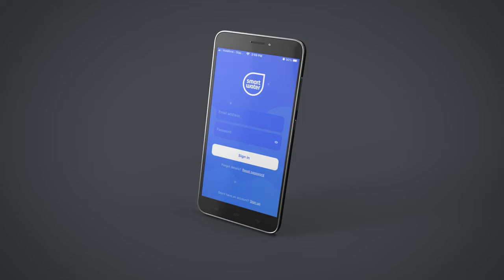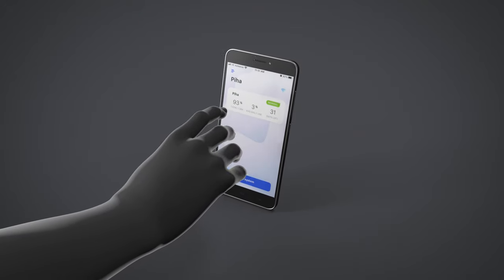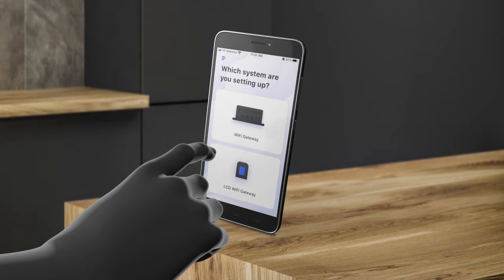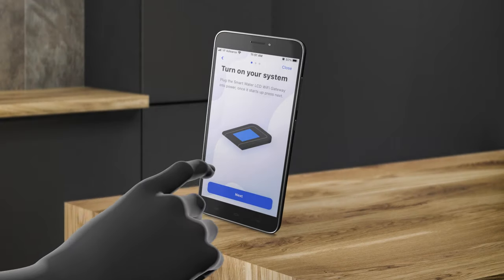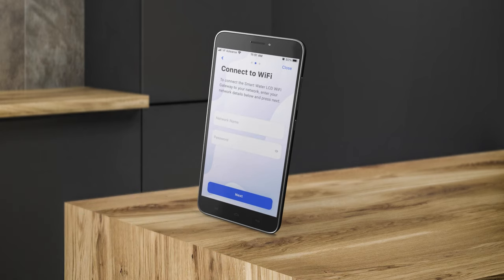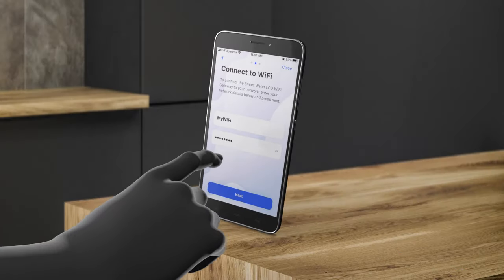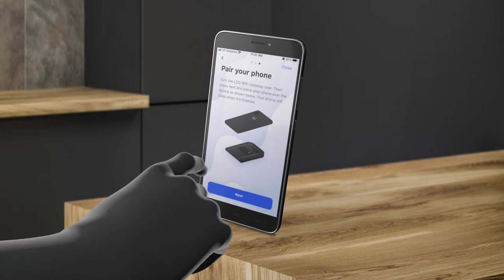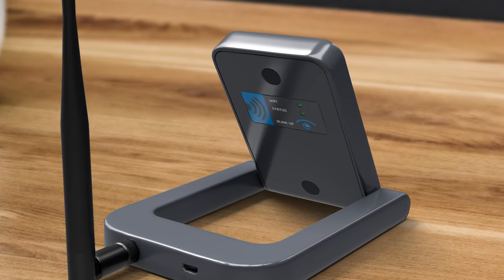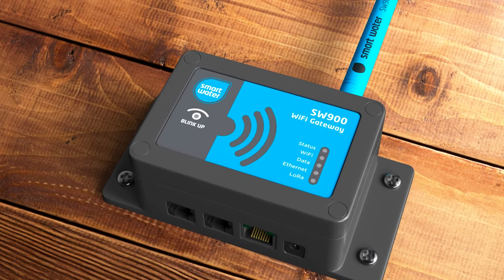Download the app to your mobile device via the Apple App Store or Google Play and create your own personal account. Then access the menu in the top left corner. Select the type of system you wish to set up — either a WiFi gateway or a WiFi LCD keypad. Ensure your system is powered and click Next. Enter the network name and password for your WiFi network and click Join. Now we can pair your mobile device with the system. Locate the BlinkUp logo, which can be found on the back of the WiFi LCD keypad or on top of the WiFi gateway.